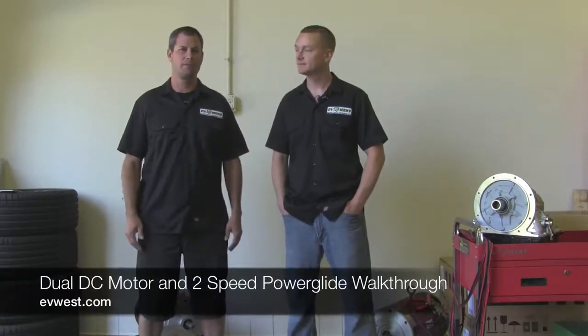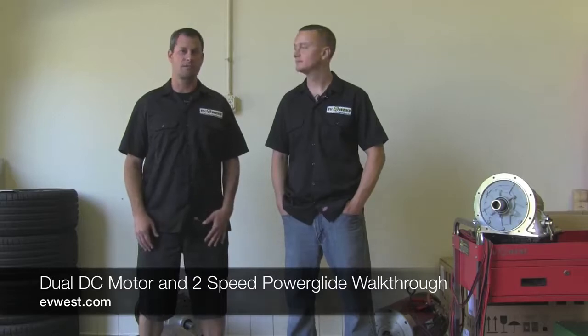Hi, I'm Michael Breen with EV West. And I'm Matt Haber. Today we're going to talk a little bit about the drivetrain in our BMW M3. We get a lot of inquiries about this car ever since we set a record last year for the street legal electric class at Pikes Peak. It's the same car that's in the famous video with Bill Caswell — the big old EV grin. A lot of people wonder what's involved in making a system like this.